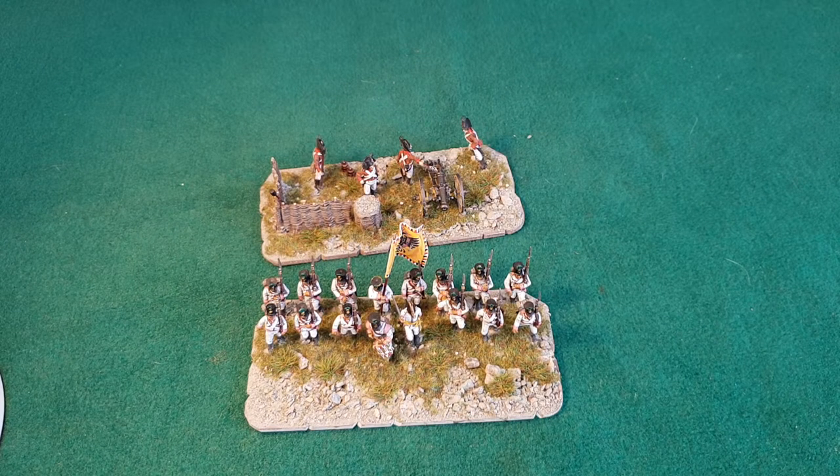Hi folks, just a quick painting bench update on what I've been up to recently.